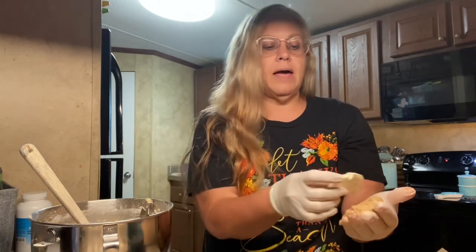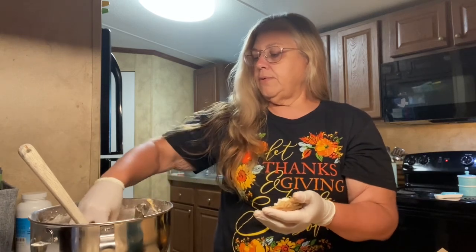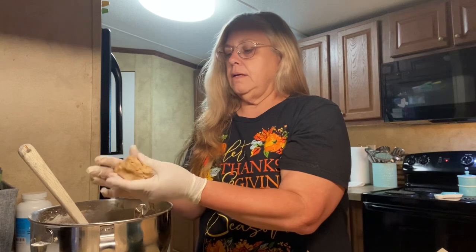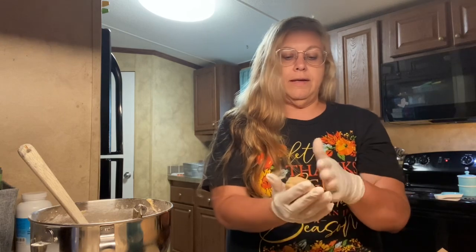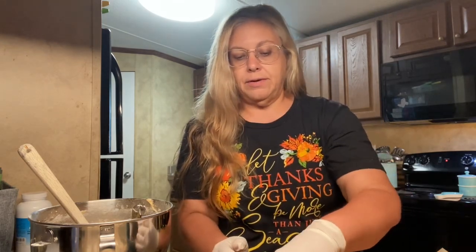The recipe says to bake them for 11 to 13 minutes, but mine will likely take longer since they're bigger. That is okay.